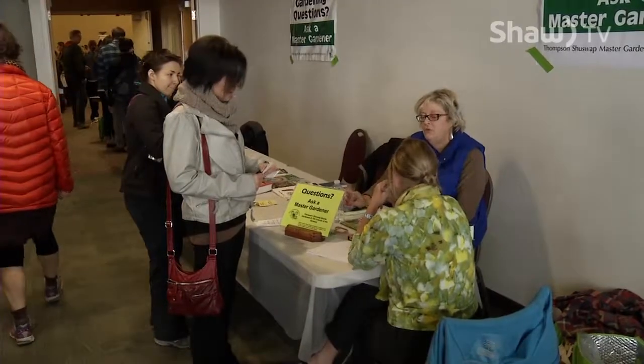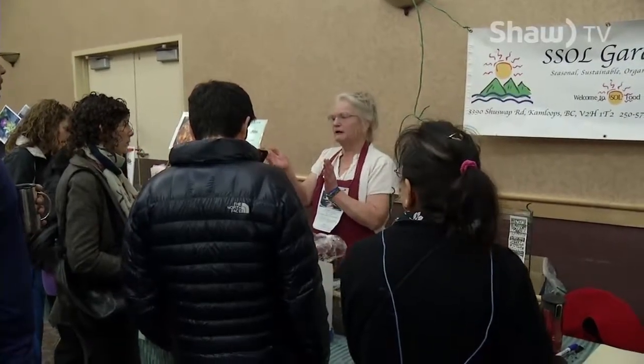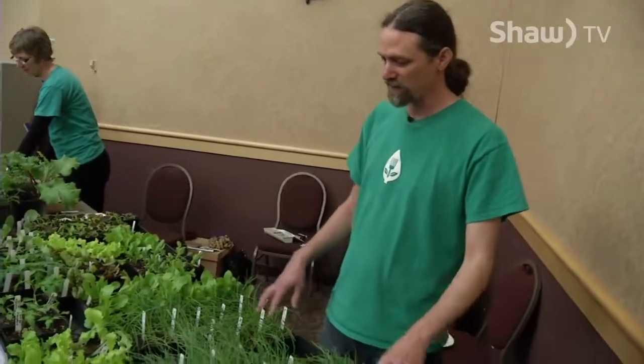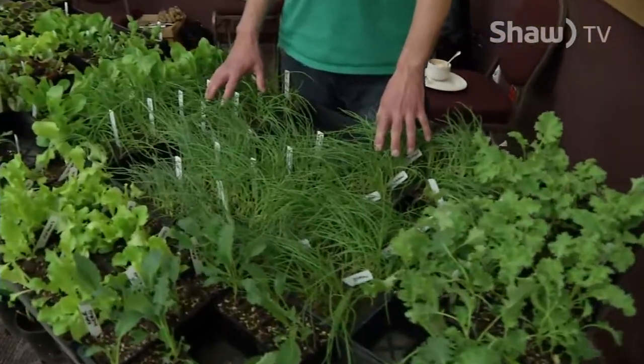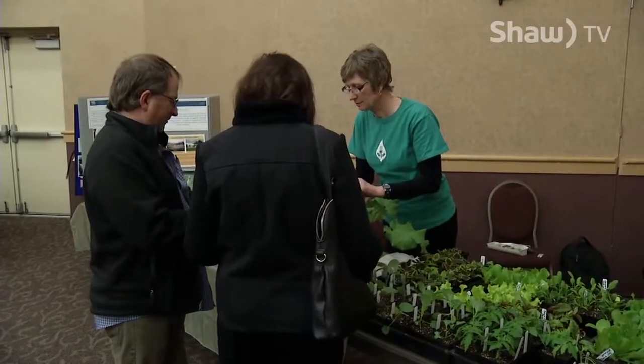Master gardeners were on site to answer any questions and people were encouraged to visit with the local vendors. A pretty good selection of some kales. Robert Wright with the Garden Gate Horticulture Program says sometimes people can feel intimidated by the thought of starting a garden.